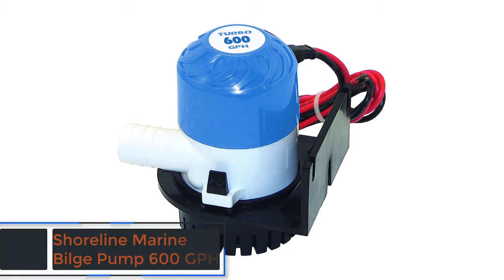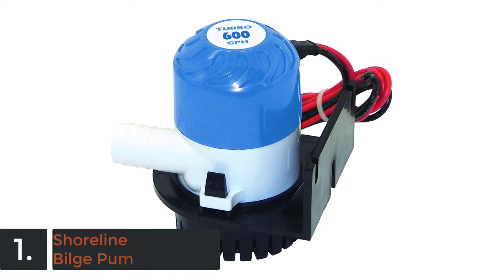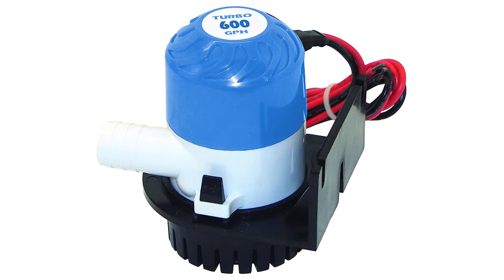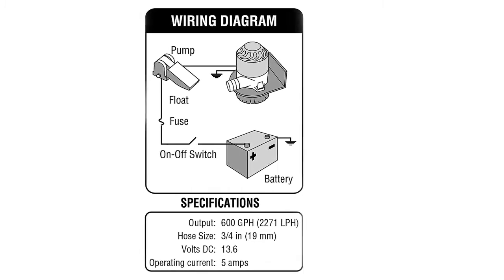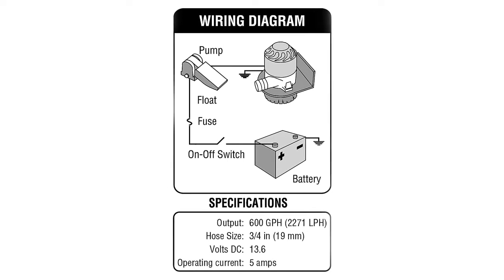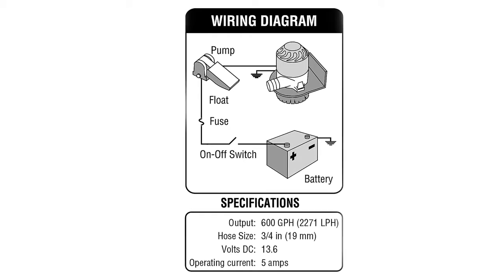On the top of our list at number 1 we have the Shoreline Marine Bilge Pump 600 GPH. You will find most of the useful features with this bilge pump. Installing is so simple and there is no modification needed. Easy mounting is also a very useful feature. It's able to deliver 600 GPH of output. The included hardware is made of stainless steel and the mounting bracket is very helpful. It's small but very efficient.